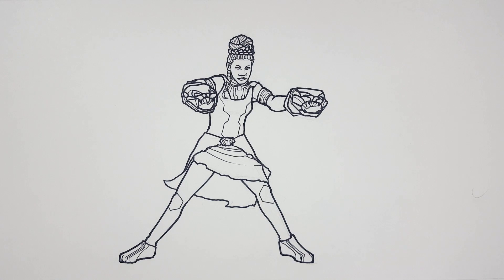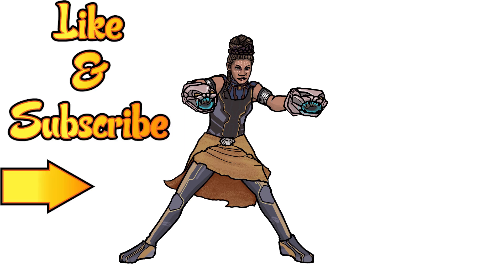That is Shuri from Black Panther. So here is my colored version — you could do it however you like. I just thought I'd show you how I decided to color it. If you'd like to color it like this, you can pause the video here and use the coloring techniques I used. Or you can just make it your own. Remember, this is how I draw — you draw how you draw. Don't forget to like this video and subscribe for more adventures of how I draw, and don't forget to hit that notification button to be updated about each new video.